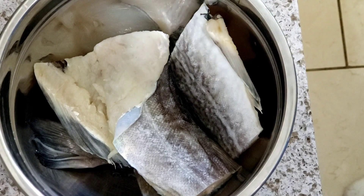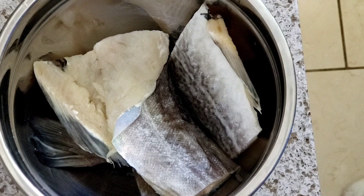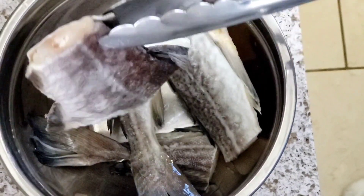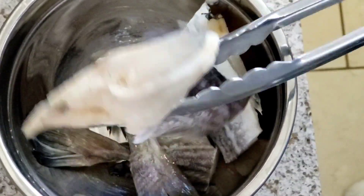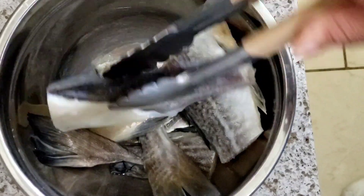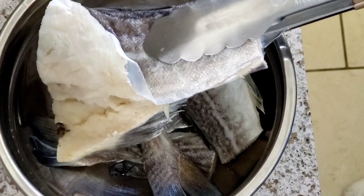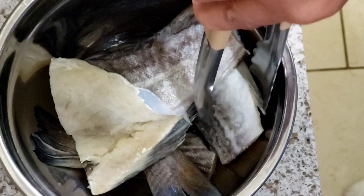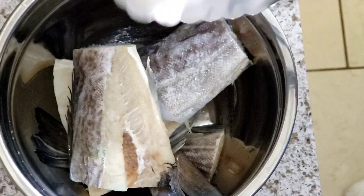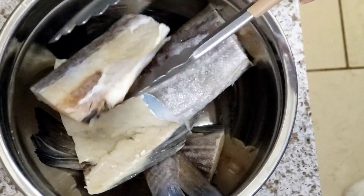Hey guys, welcome back to my channel. Today I'm going to be making saltfish fritters. I already have my saltfish prepared - I've had it soaking overnight to help reduce the salt. I'm going to pour the water off and put it in my pot with boiling water to let it boil for a few minutes, just to get rid of a little bit more of the salt, because it's still a little on the salty side.